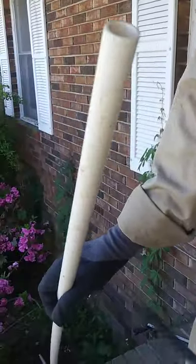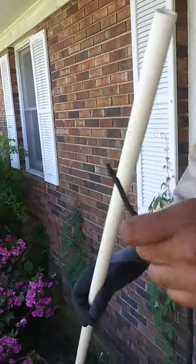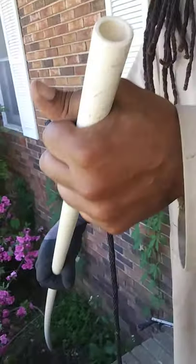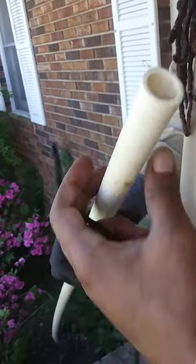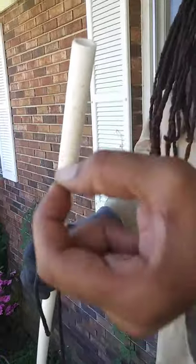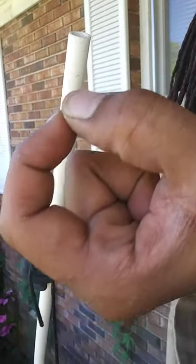Alright, I'm trying to make a quick video on how to make a flirt pole. This PVC pipe is very thin — this might be a difficult task — but what you really want is the thicker one, about like that.